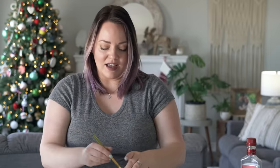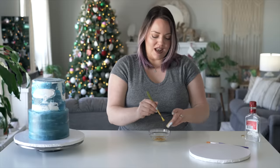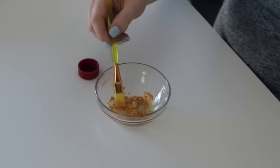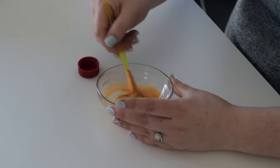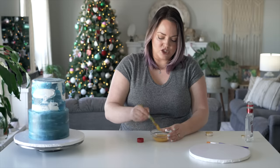I want to do gold - not gold leaf, but kind of a gold splatter. I've done splatter cakes before but not a gold splatter specifically. I want streaks and flicks and chunks of gold. With these dusts, I always use alcohol, usually vodka, because the vodka evaporates and just leaves the color. I want to test what it's going to look like before I do it all over the cake and ruin it.